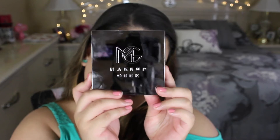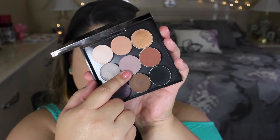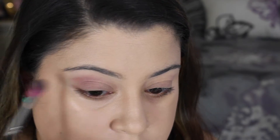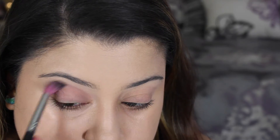I'm going to start by priming my eyes with the Urban Decay Primer Potion. Next, I'm taking the Makeup Geek Starter Kit and taking the first shade, which is called Unexpected — a nice cool tone purple shade. I'm going to take this with a crease brush and blend it all over my crease.